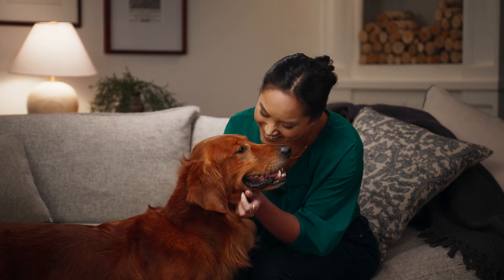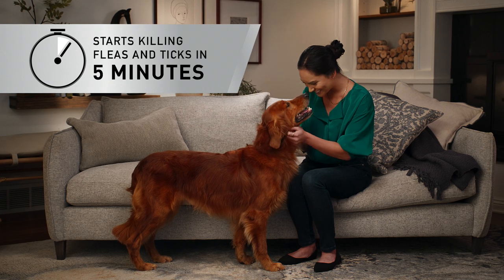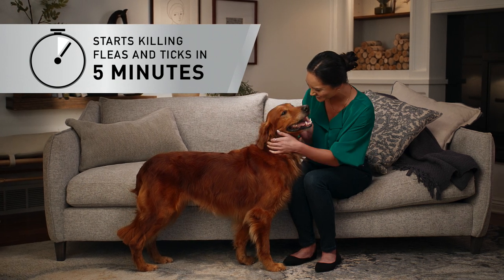When it comes to fleas and ticks, time is of the essence. Start killing fleas and ticks in just five minutes. Available without a prescription.